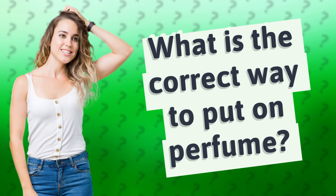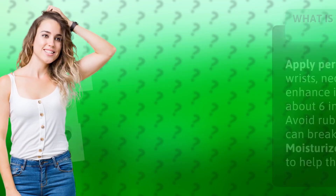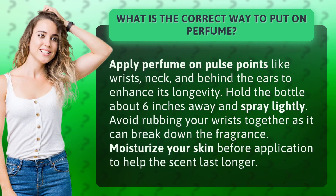What is the correct way to put on perfume? Apply perfume on pulse points like wrists, neck, and behind the ears to enhance its longevity. Hold the bottle about 6 inches away and spray lightly.